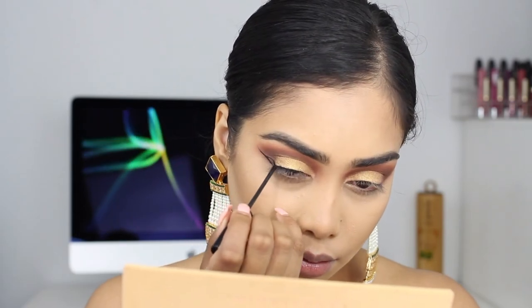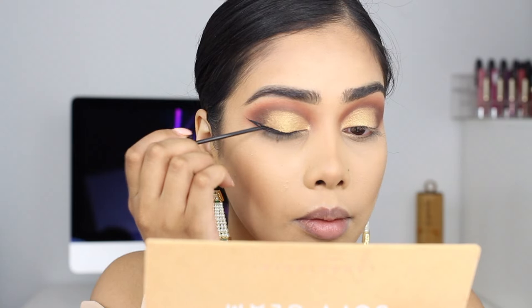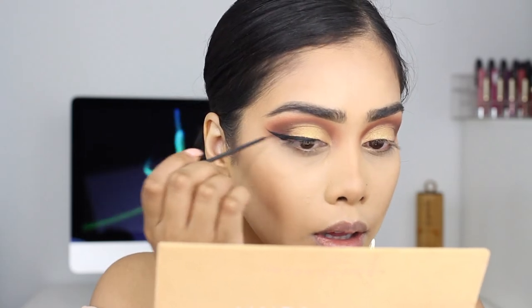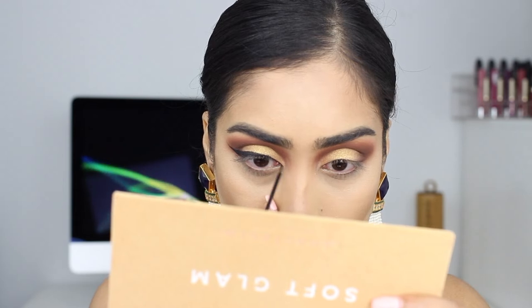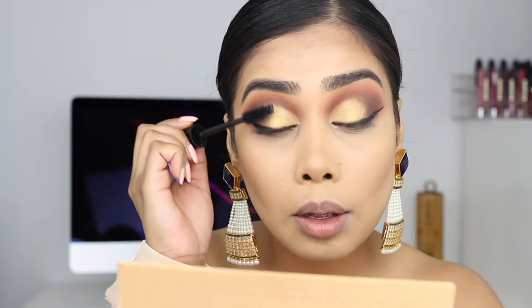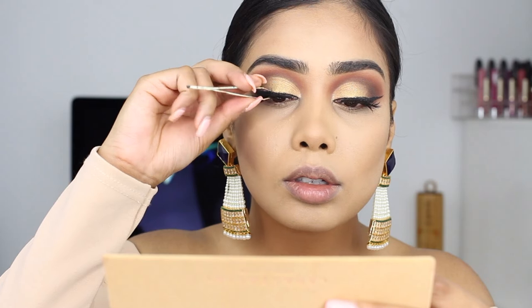Then I'm doing a winged liner — just a normal wing. You can do it as thick or as thin as you want, it's really up to you. I'm also going to extend the inner corner. Then putting on some mascara and some lashes. For lashes I'm using the Hood of Beauty Lana lashes — they're so pretty, I love them.